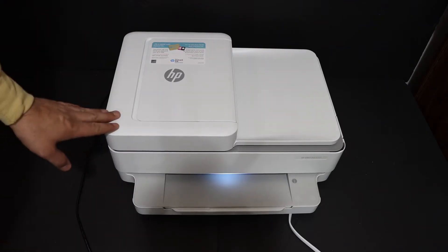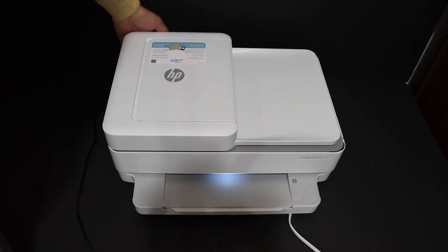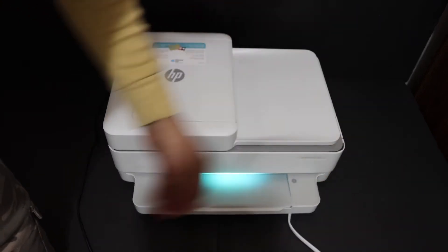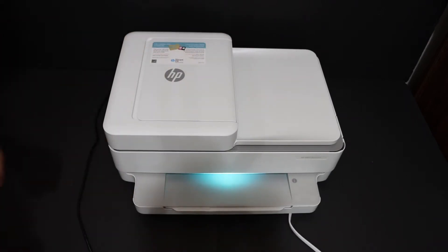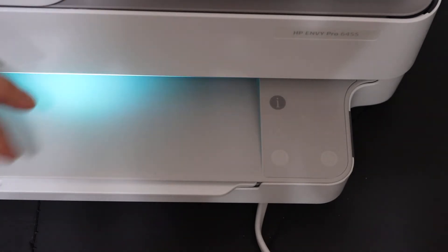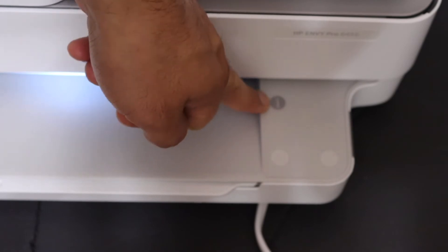The first step is to switch on the printer by pressing the power button. Once the printer is on, go to the control panel. Also load the A4 size sheets into the paper tray at the bottom. To print the password, we are going to print the printer information page — press the information button once and it will print the page.